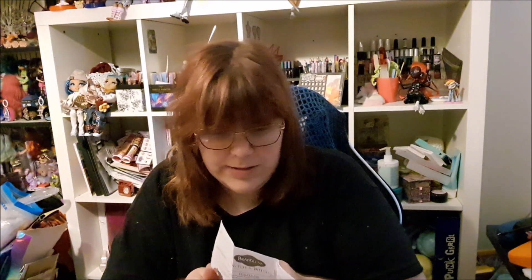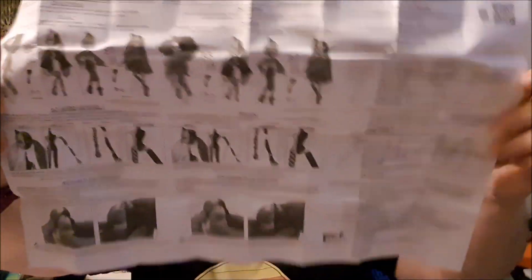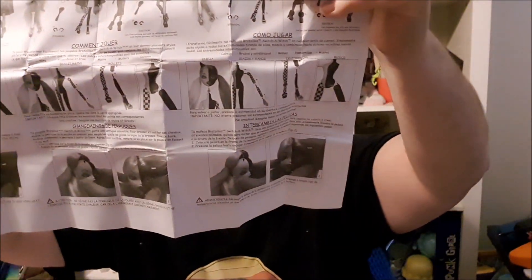Switch a Witch. Oh, that smells interesting. So we have a little instructions booklet, and this is how to put the joints together, and how to put the wig on. That's really good.